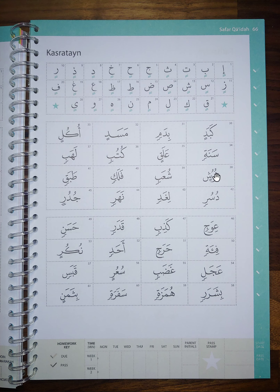Well done. Now, your challenge is to try to read the rest of the page and work out exactly how each letter and word should be read.